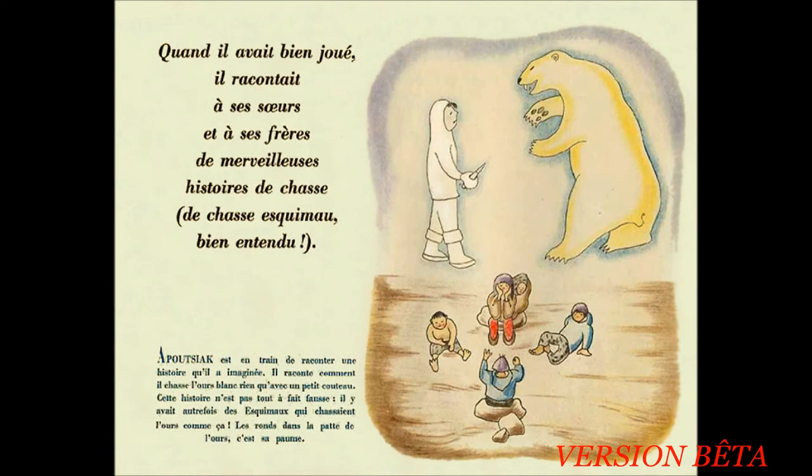Quand il avait bien joué, il racontait à ses sœurs et à ses frères de merveilleuses histoires de chasse. De chasse esquimaux, bien entendu. Apoussiac est en train de raconter une histoire qu'il a imaginée. Il raconte comment il chasse l'ours blanc rien qu'avec un petit couteau. Cette histoire n'est pas tout à fait fausse. Il y avait autrefois des esquimaux qui chassaient l'ours comme ça. L'objet dans la patte de l'ours, c'est sa peau.